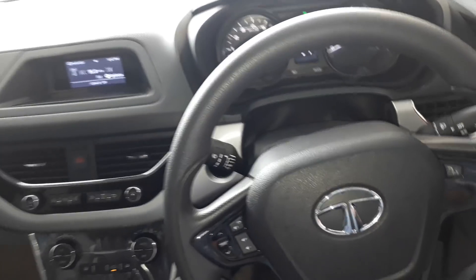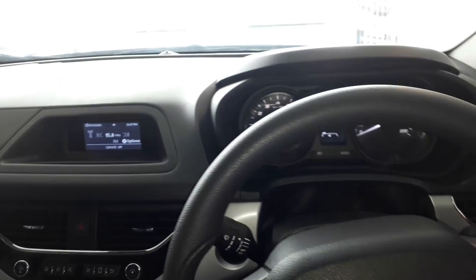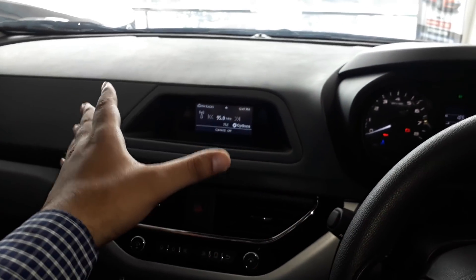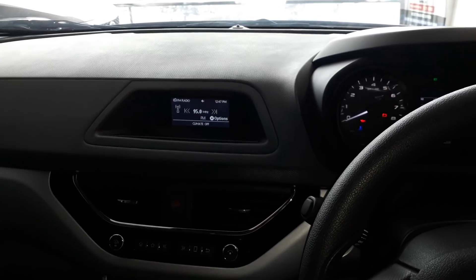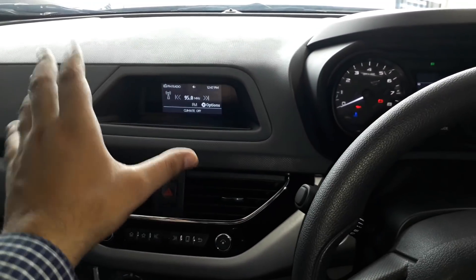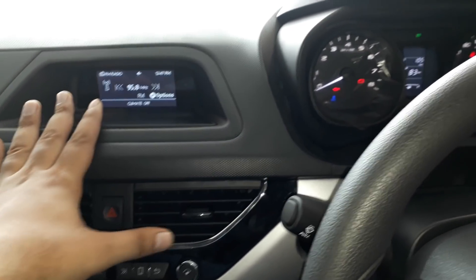Friends, we are now in the XT variant and you can see the changes available. First of all, the touchscreen here — the XZ Plus variant which I reviewed has a larger screen. You can check that video. Here in the XT you get a smaller display, and you can get input here.